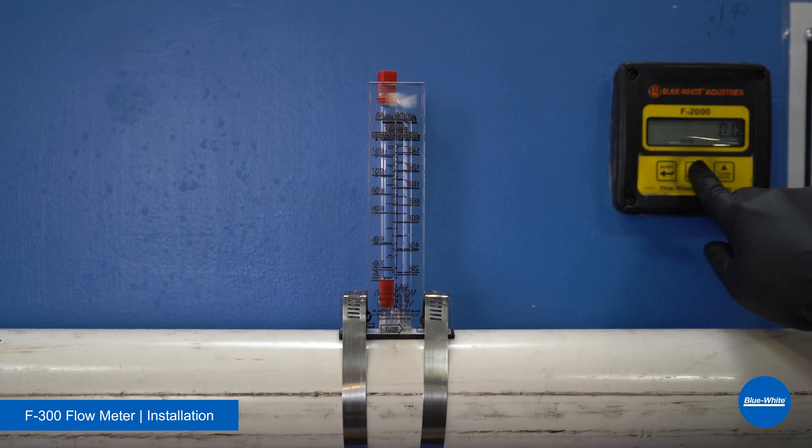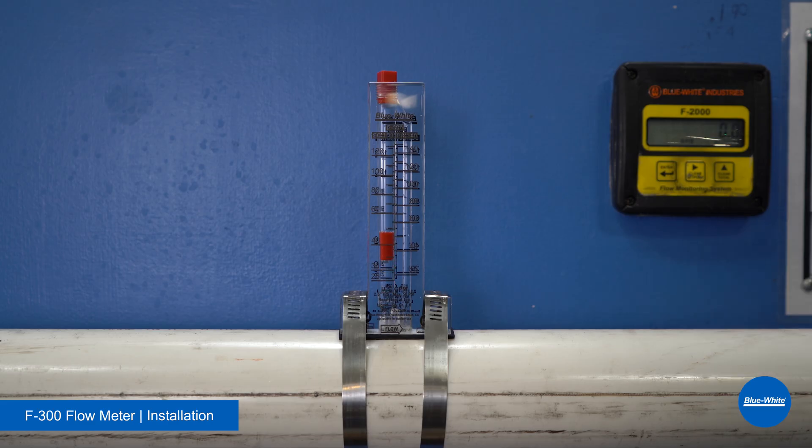Lastly, turn on the system slowly and check for leaks. Avoid sudden bursts of flow to the meter. Now that we've installed the F300, let's go back to the studio.